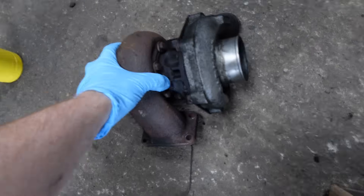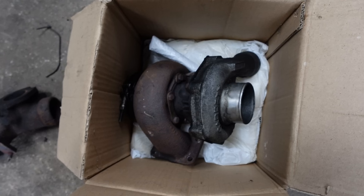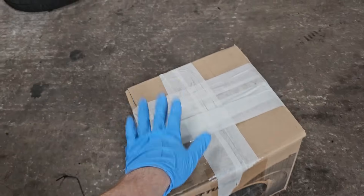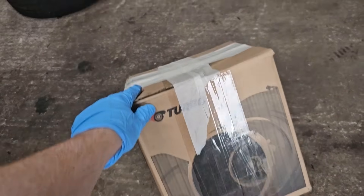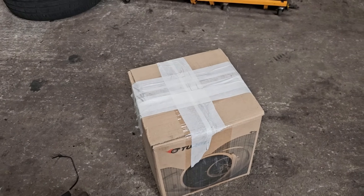So it's off to Turbos Ireland in Moneydig to get the next stage of the process started. I'll just get this lifted up and throw it into the box. The turbo's all boxed up in an old Pulsar turbo box I had lying about, so it's time to get this down the road.